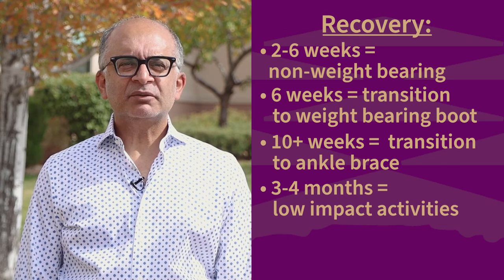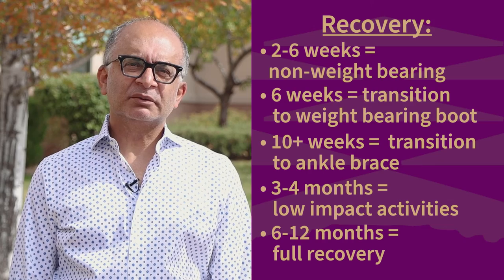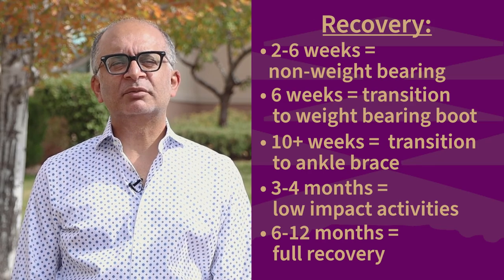While patients can return to most low-impact activities within three to four months, they can expect a full recovery within six to 12 months of surgery.